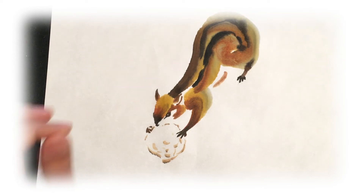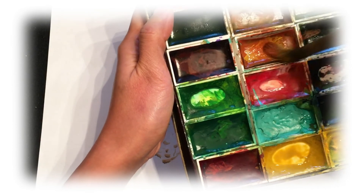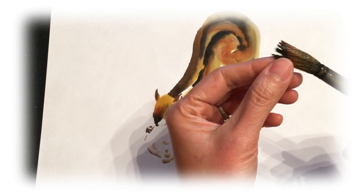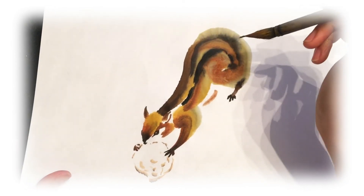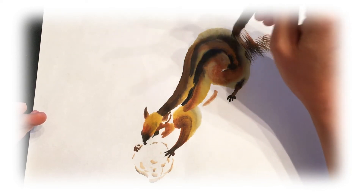Clean your brush — we're going to use a hard hair brush to create the tail. Load light brown, dark brown, and a little bit of ink. Fan your brush a little bit; you can either use your finger to fan it or a piece of paper. Then lightly brush out the tail.